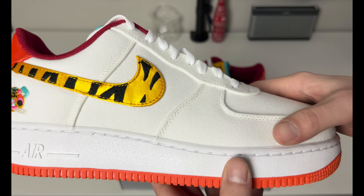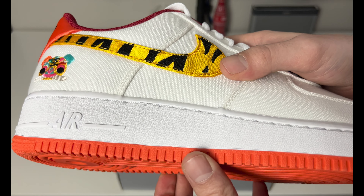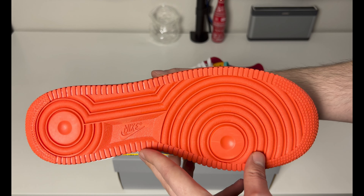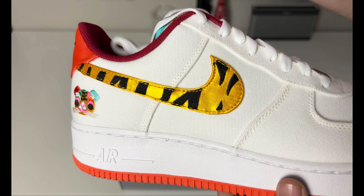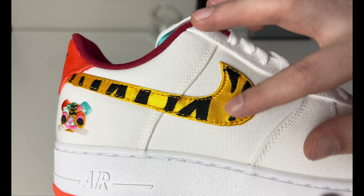It's paneled quite nicely — pretty thick going across the upper. You have a white painted midsole, white Air on the back, and a nice bright orange outsole, obviously being tiger-themed with orange and black stripes. Some of the details you have here include a nice satin-style tiger stripe swoosh going across.